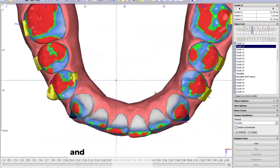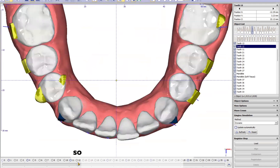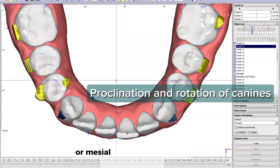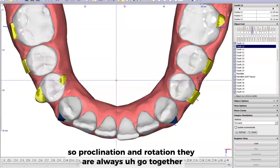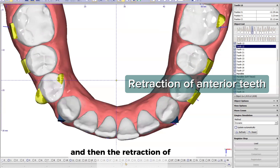Before, let me remove the collisions. So you're going to see how we procline and distal rotate or mesial rotate according to what is needed. Proclination and rotation always go together — it's more predictable than IPR.